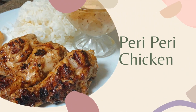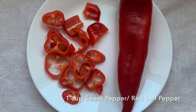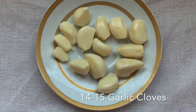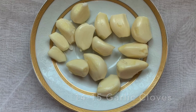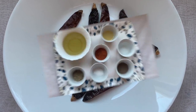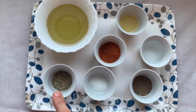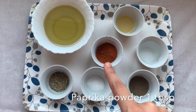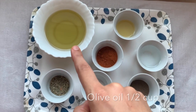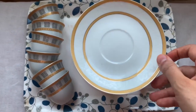Hi friends, let's make peri peri chicken today — it's quite easy. You require one cup of sweet pepper; if it's not available, you can use red bell pepper. We need around 14 to 15 cloves of garlic, seven to eight dried chilies depending on the spice you prefer, one teaspoon black pepper powder, one teaspoon salt, half tablespoon dried oregano, one tablespoon paprika powder, four tablespoon lemon juice, one and a half tablespoon vinegar, and any cooking oil — I use olive oil.